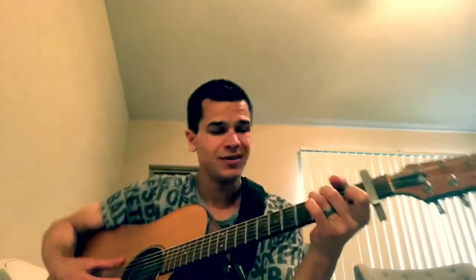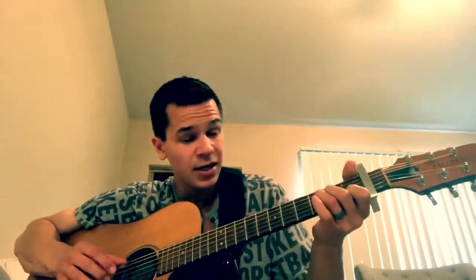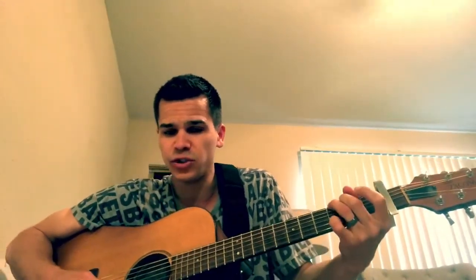I'm capo'd on the first fret, playing a C for the intro — A minor, F to G. You can play that F in an F major 7 form, which is cup your thumb on the first fret. So you have one, X, three, two, one — it sounds like this. Hopefully you can see that. And then go to G. There are a lot of walk-ups and walk-downs that he does in this song.